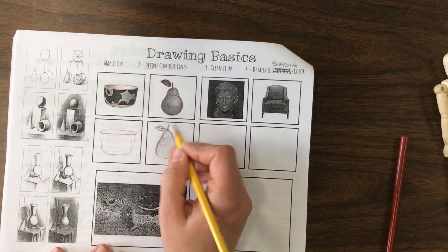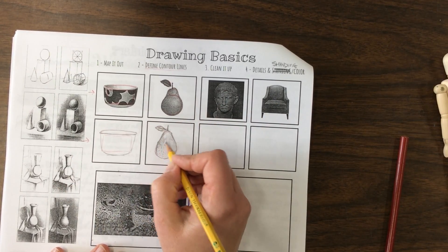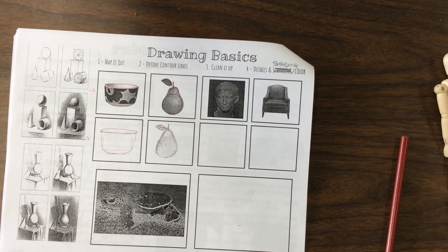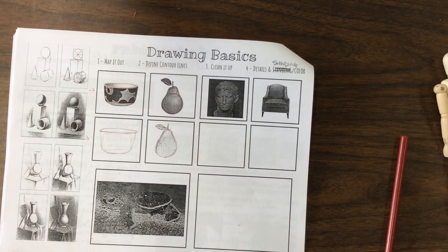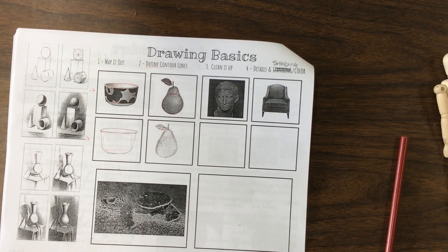I want you to take one of these — you could do two if you feel like you need extra practice — and I want you to fill them out. Finish it so it's a finished drawing. Because the next one, that cute little turtle is going to get drawn. So we now know our four different stages: mapping out, define contour, cleaning it up, and details and shading or coloring.